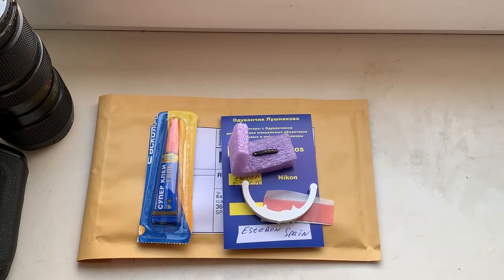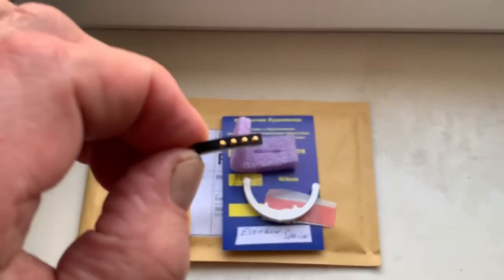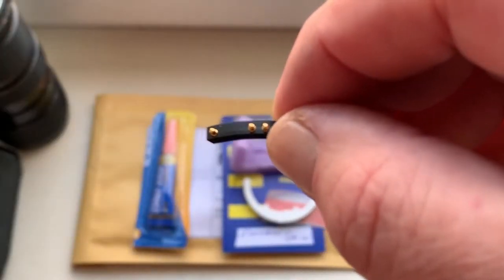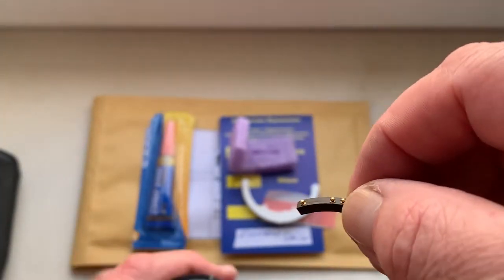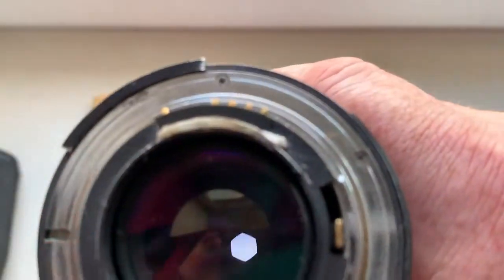Hello Esteban, this video is about your chip. Look, this is your chip. Now I check the chip in my camera on my testing lens. Install chip on double-sided adhesive tape.